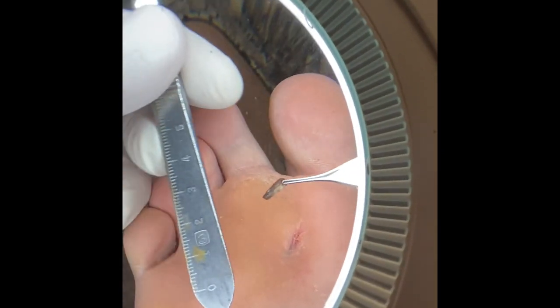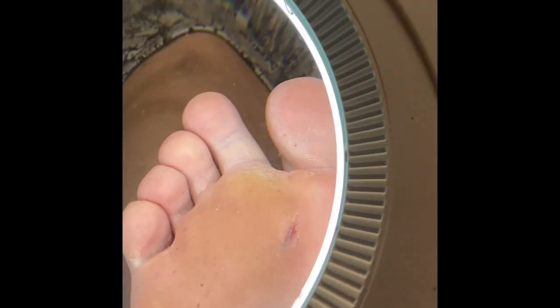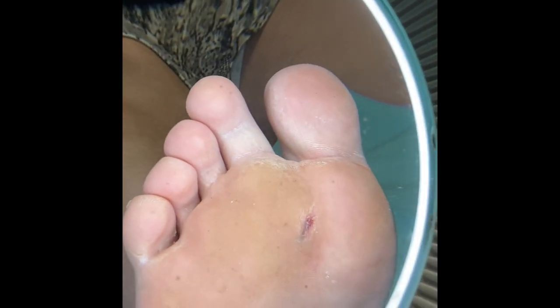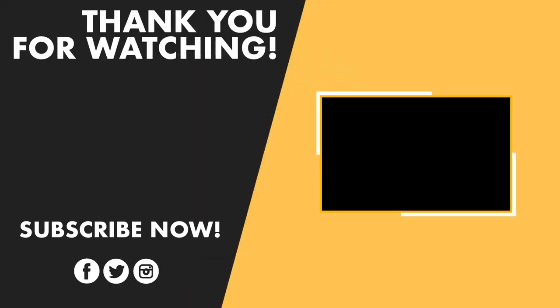Those Betadine stains are gross. Nine millimeters — I'd say that's about right. Thanks for watching — like and subscribe. We're going to keep putting out more content, and the quality will keep getting better and better. Remember, every day is the best day of your life.